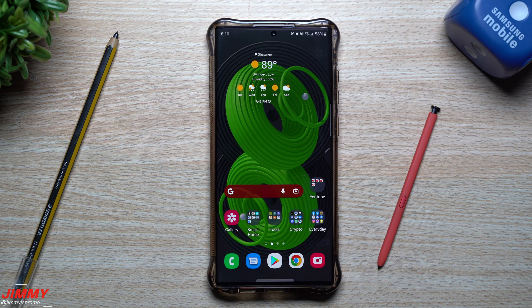Hey everybody, welcome back to Jimmy's Promo. Today we will be talking about how you're able to reconnect, repair, reset, or even add an additional S Pen to your Galaxy S22 Ultra or really any other Samsung Galaxy Note out there. This was a question that was asked to me today and I wanted to cover it.